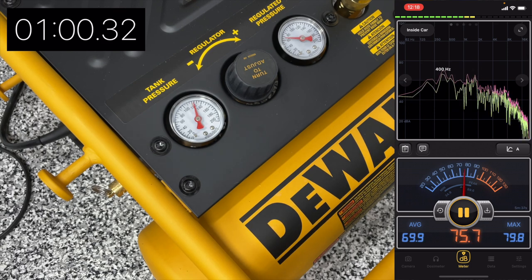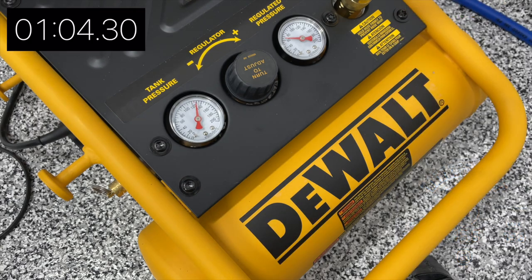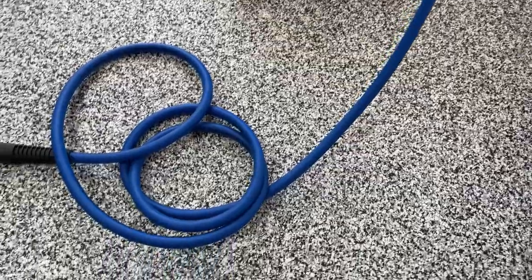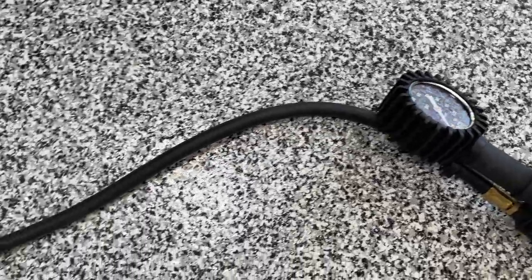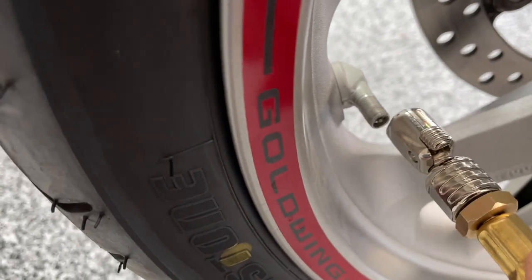I really like the compact nature of this compressor. It's very easy to store and it's just going to be a perfect fit for my garage for what I need it for. Here you can see the 10-foot flexible hose with quick connects installed, and I've also got my Jayco tire inflator installed — we're going to air up the front tire.